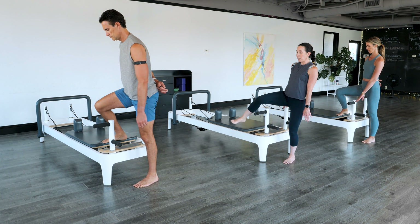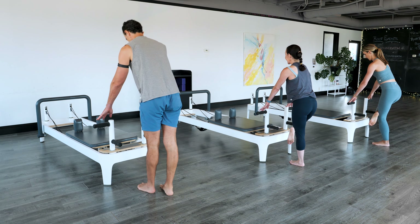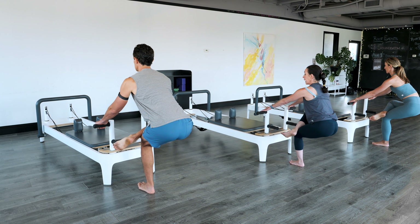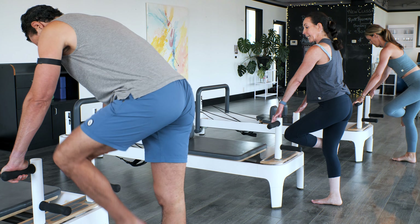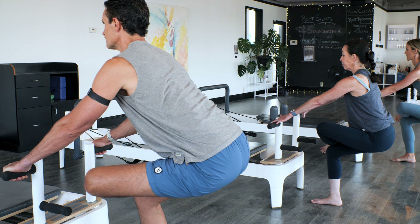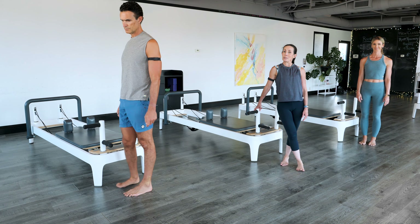We're going to take that right leg over. Grab a hold of the plank bars. Cross your right leg over your left knee, sit into it, pushing the glutes back, lifting the chest up. Perfect. And now let's switch legs — your left foot crosses your right knee. Spine is nice and straight as you push your glutes back, lifting the chest up. Straighten both legs. Great job. Thanks for joining us on this Balanced Body video.